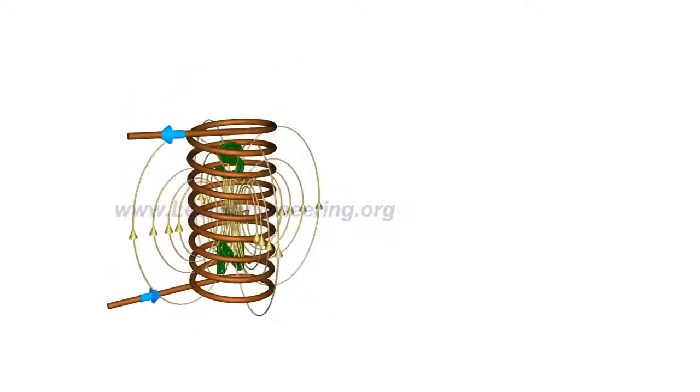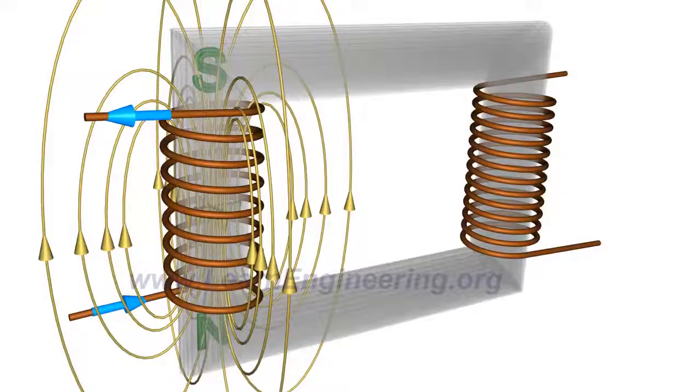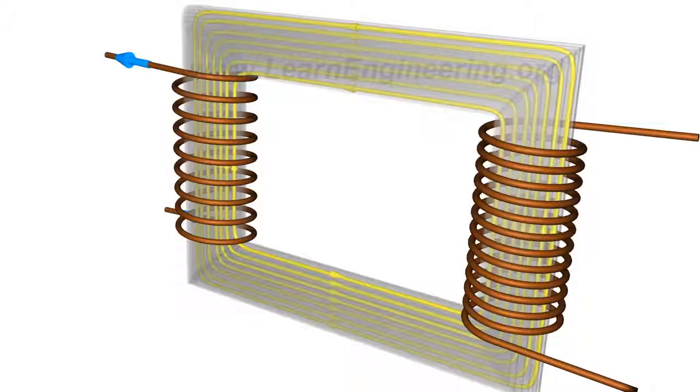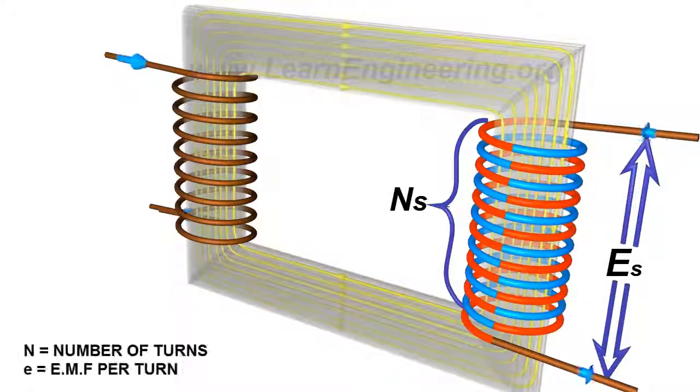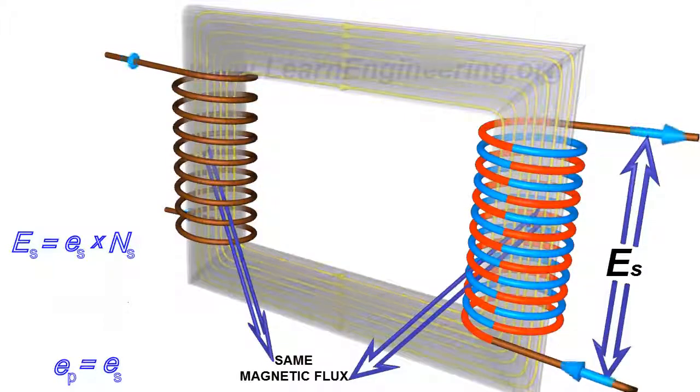This magnetic flux can be effectively linked to a secondary winding with the help of a core made up of ferromagnetic material. This fluctuating magnetic field will induce an EMF in the secondary coils due to electromagnetic induction. Since the turns are arranged in series, the net EMF induced across the winding will be the sum of the individual EMFs induced in each turn. Since the same magnetic flux passes through the primary and secondary coils, the EMF per turn for both will be the same.